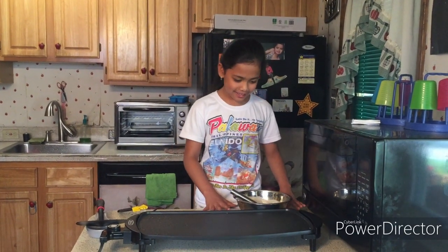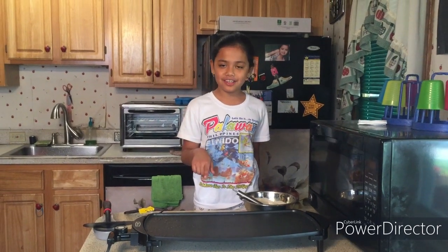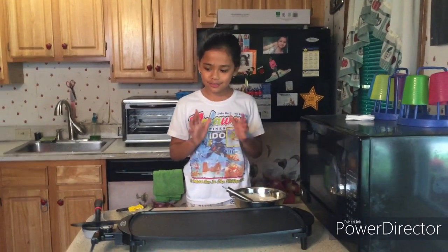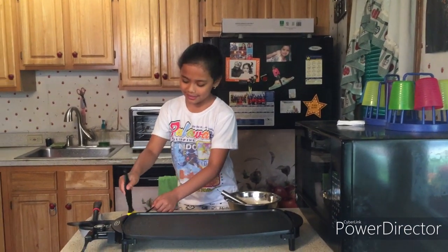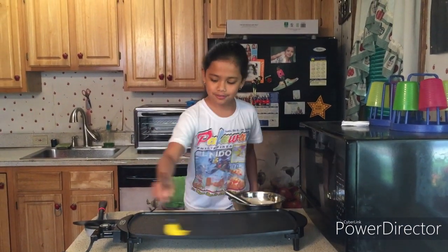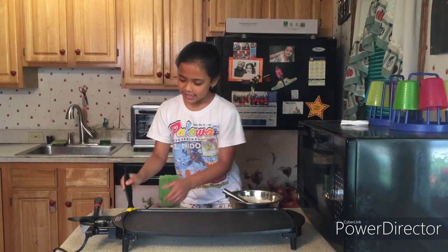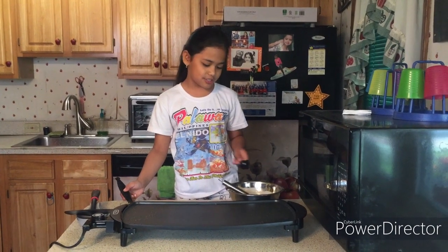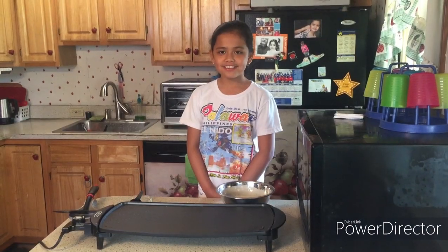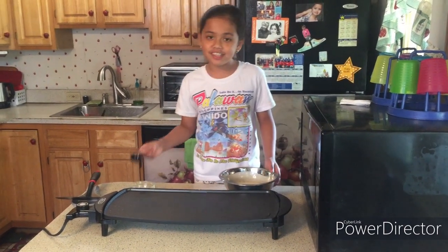So now we have the pancake batter. Before we put the pancake batter onto the grill, we must grease it. So here we have one teaspoon of oil and here's our brush. Now this is called a scoop, which we are going to use to scoop the pancake.